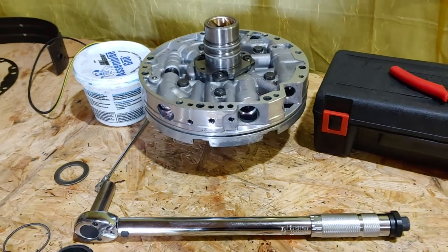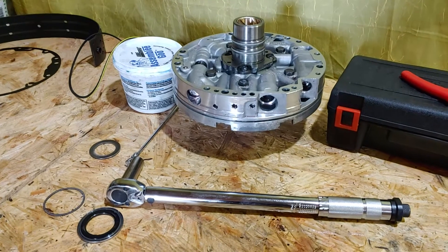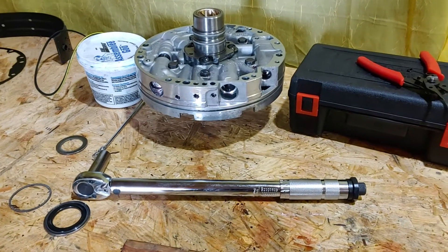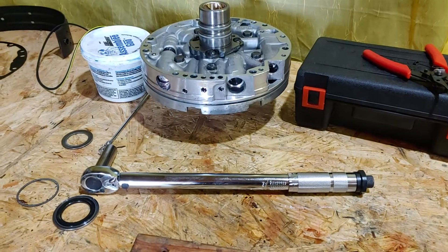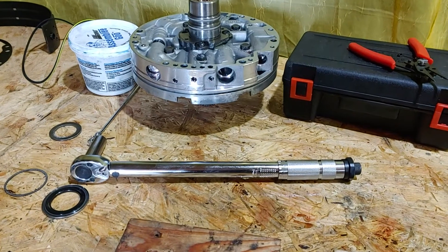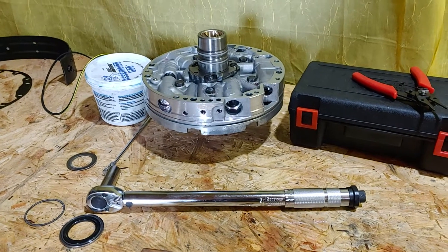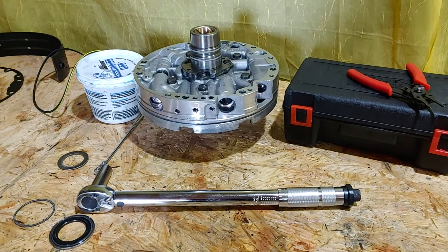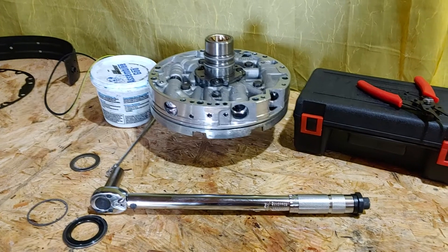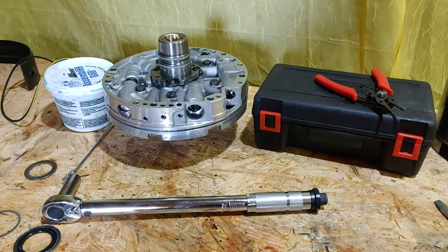I got out here at 8 a.m. and started working on that pump; it's now about four o'clock in the evening. I've been going through it very meticulously and carefully, making sure I got everything right. It took me about eight hours to do that pump because I wanted to get it completely right. If you guys want to do it, go for it.